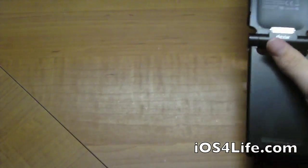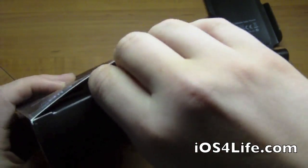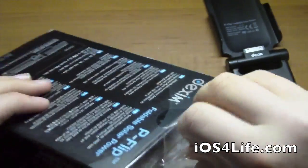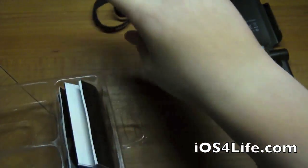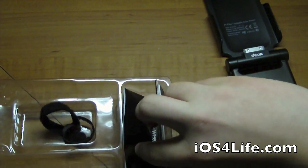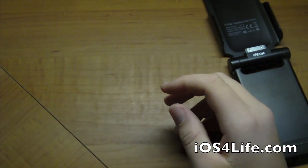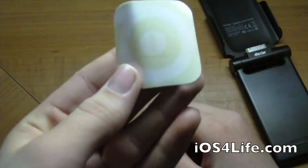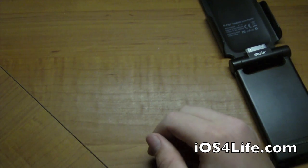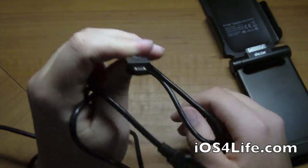Looking at the box — opening that up, what comes with it is very basic. You get a little thing to hold up your wires, some instruction guides that no one ever reads, and that's it. There's also a little sticker in there — keep that in mind.